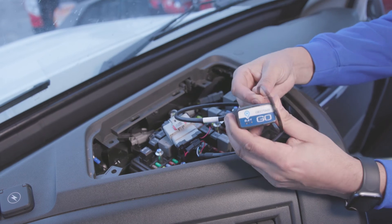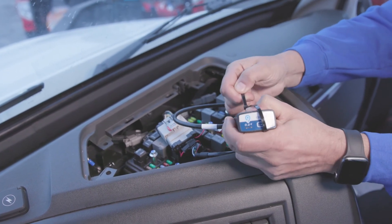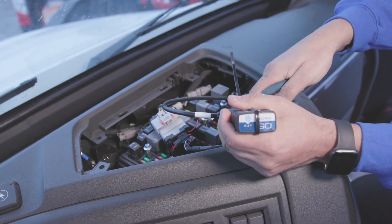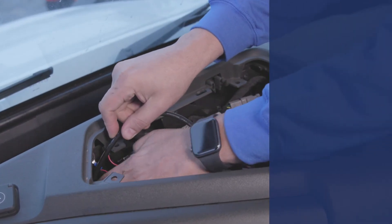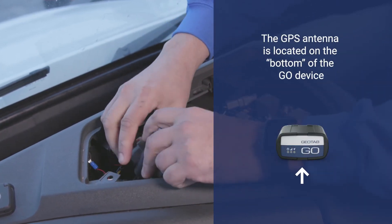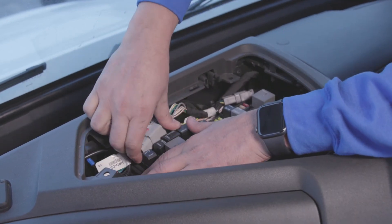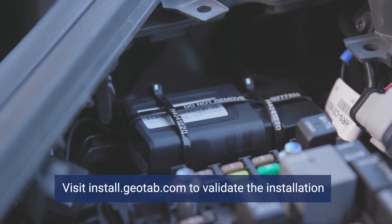Fasten the harness and Go device using a cable tie. Trim any excess tie. Proceed to secure the Go device inside the fuse box. The bottom should have a good line of sight to the sky with minimal metal obstructions. To ensure the quality of data, the device must not move in any way. In this example, the device has been secured using multiple cable ties.